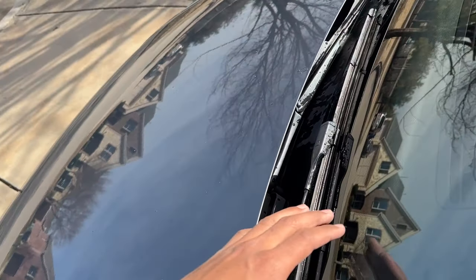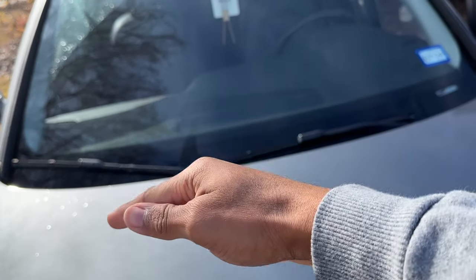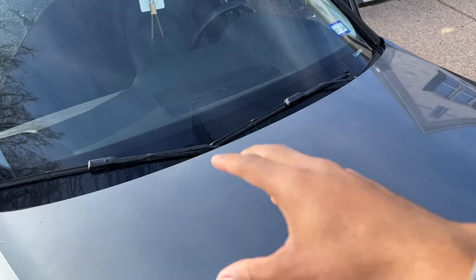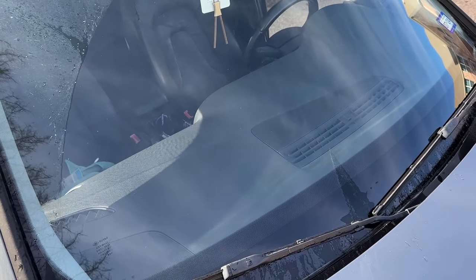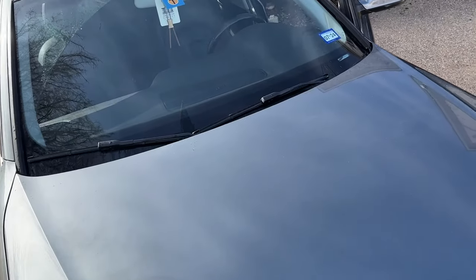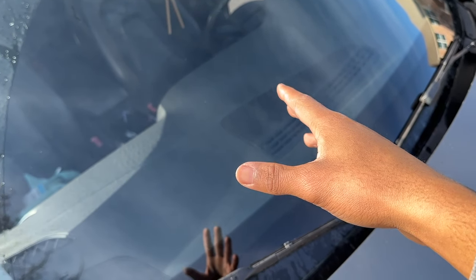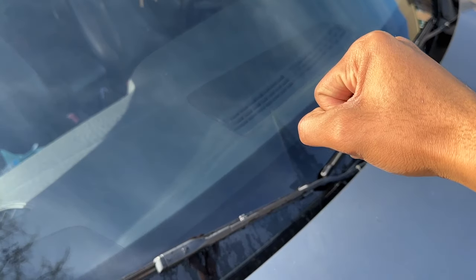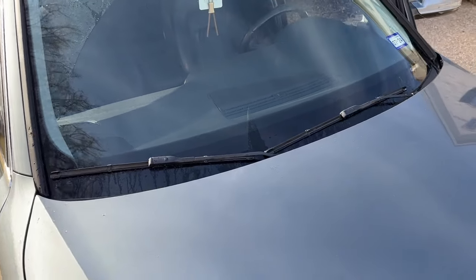It does take a bit of trial and error to get the jets to hit the proper spot, but I'm satisfied — it's hitting pretty much in the middle, and the blades will bring the rest of the liquid up. It might take three or four attempts to get the right corrections. It's that simple: go in with a needle, clean out the jets, angle them, and you'll get the same result. Also, if you're having trouble getting the jet off the hood, take a flathead screwdriver and pry it off. Thanks for watching.